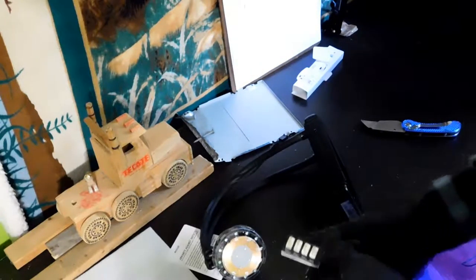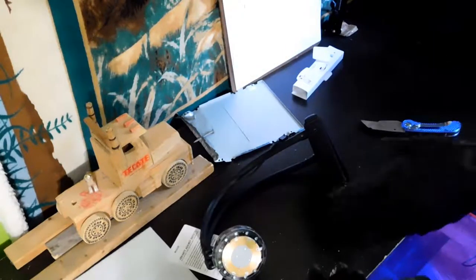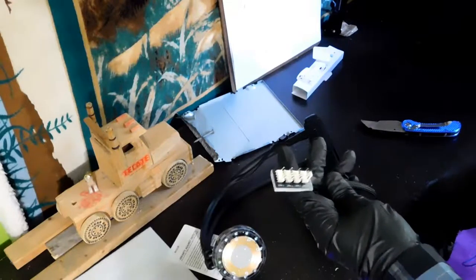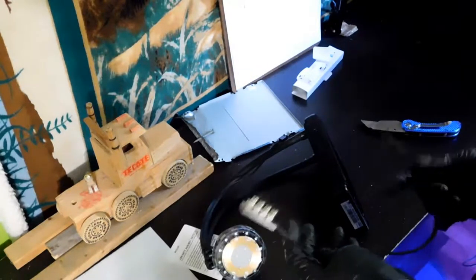I didn't know that an AIO comes with a plug for the pump and a plug for the fan — I thought it was just going to be a plug for the fan, without thinking about what the pump would do. So I just bought this because I thought it wasn't going to fit, even though I knew I'd be able to support one more fan.